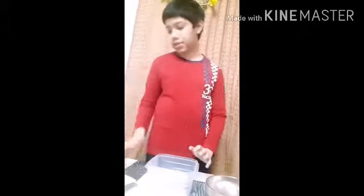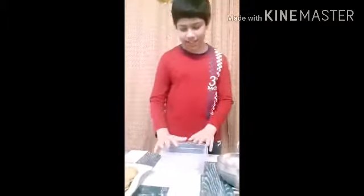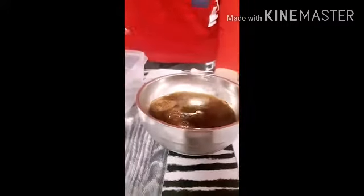Now let's assemble the biscuit. First, let's add the water and the coffee powder, then dip the biscuits into the coffee.